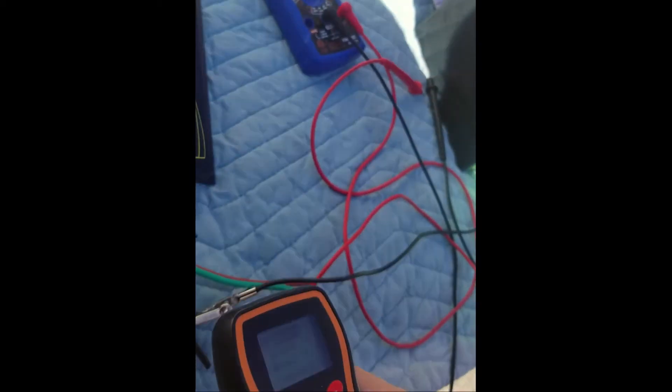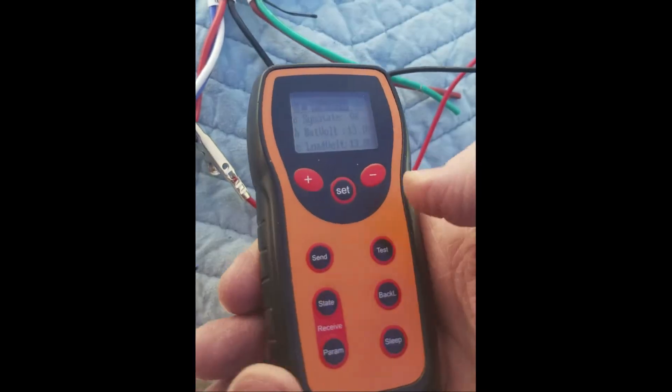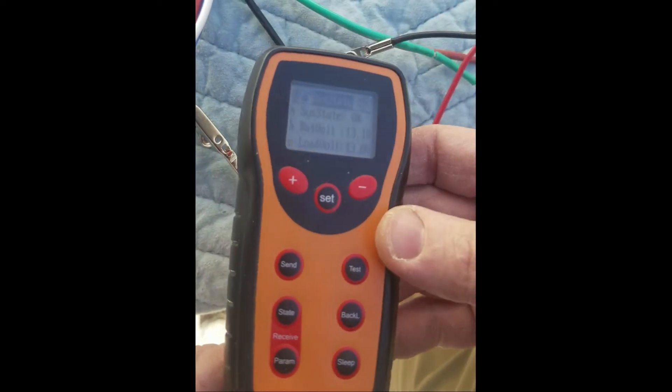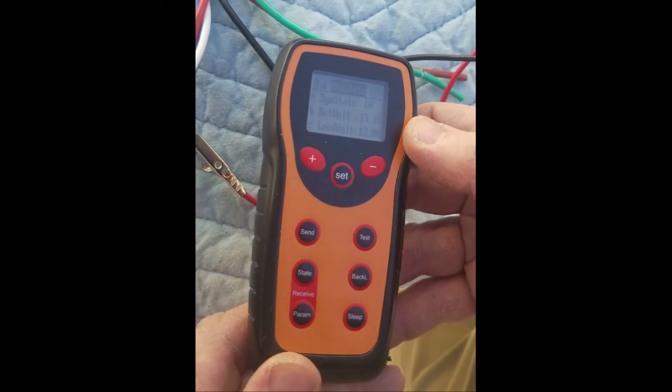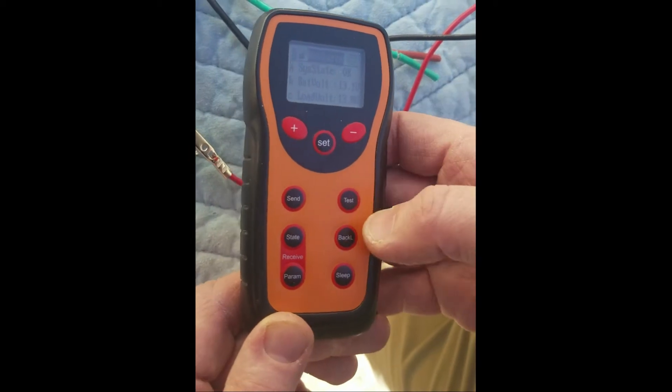So if we go back and point it right at the LED receiver, you'll see there are a couple of icons — one to send and one to receive. It's showing that it's getting 13.1 volts from the battery, the load voltage is 13 volts, and that's the same as we're showing on the voltmeter.